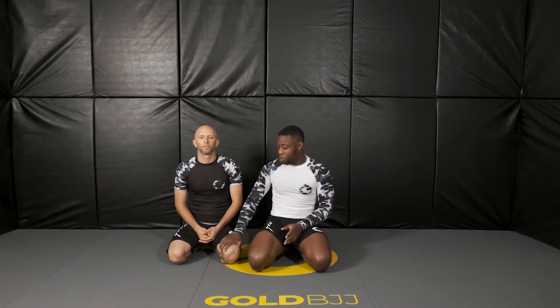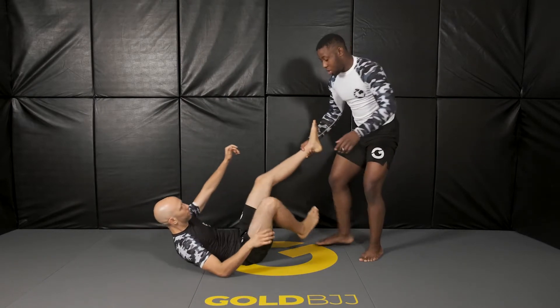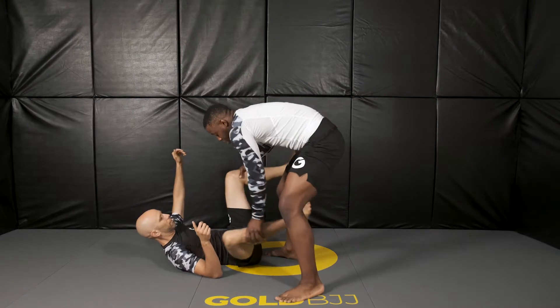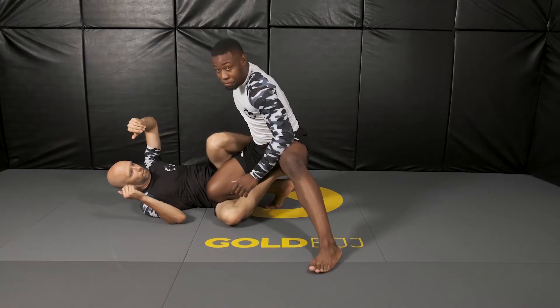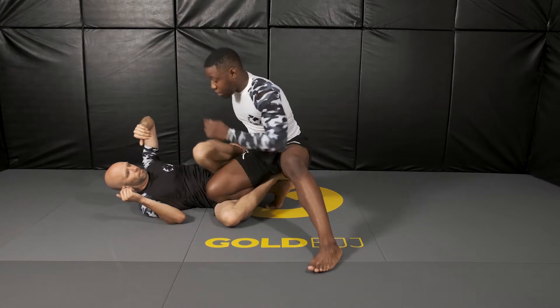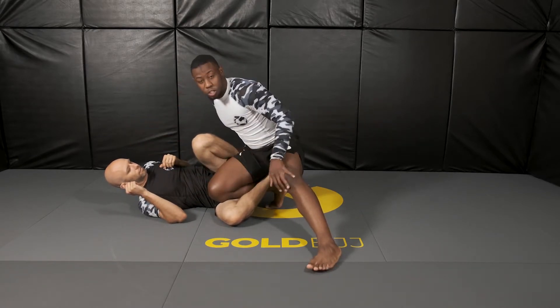Here are a few tips for the pass itself. So you just took him down — you have his ankle — and let's say you step inside and you force the reverse de la Riva here. I want to push his foot towards his butt and I grab his head. At the same time, I'm going to drive my head towards his chest and drop my knee to the mat.